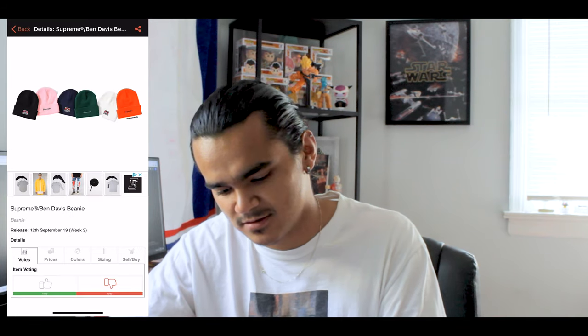Then you got the Ben Davis beanies right here. Again, they're not loose gate so it's gonna feel like absolute buns on your head. You have a plethora of colors: orange, white, green, navy blue, pink, and black. They just have Supreme on the back and this Ben Davis patch on the front — or vice versa, whichever way you wear it.